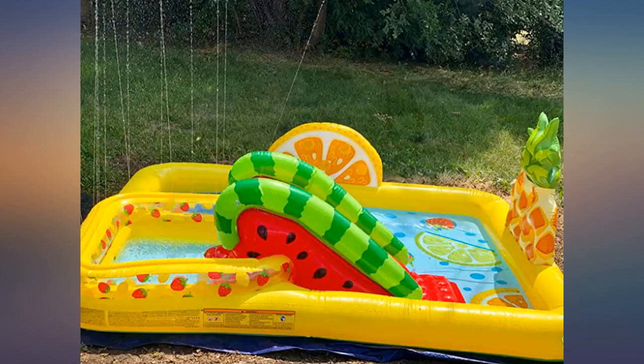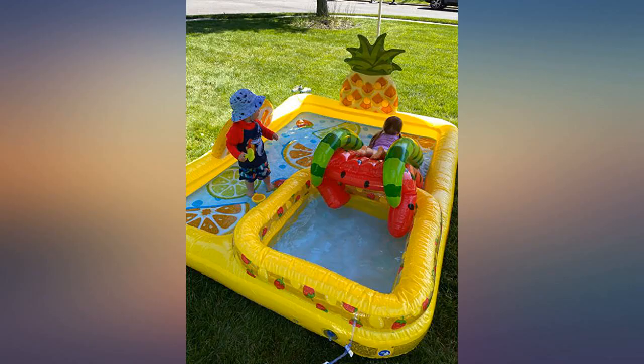It's pretty durable. The sprinkler hookup is crazy but fun — shoots about 10-12 feet in the air.